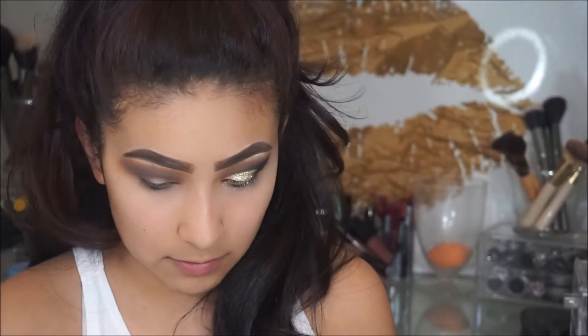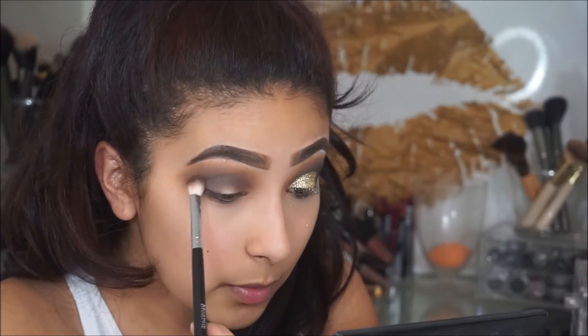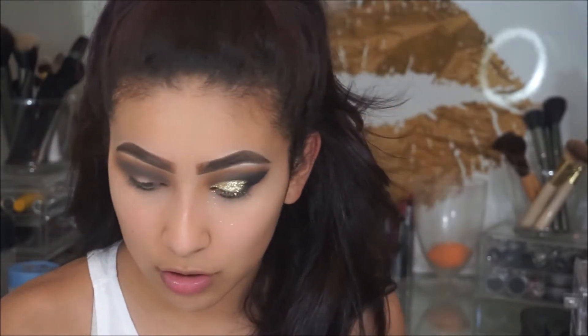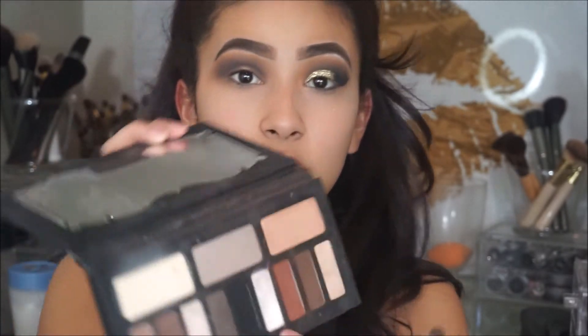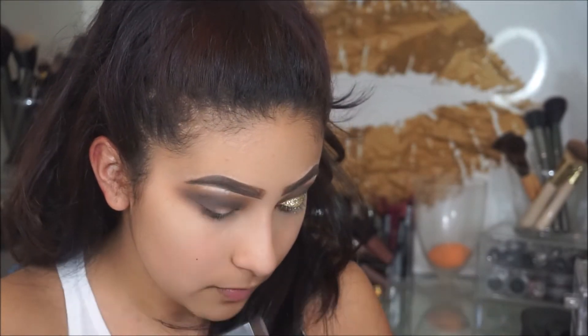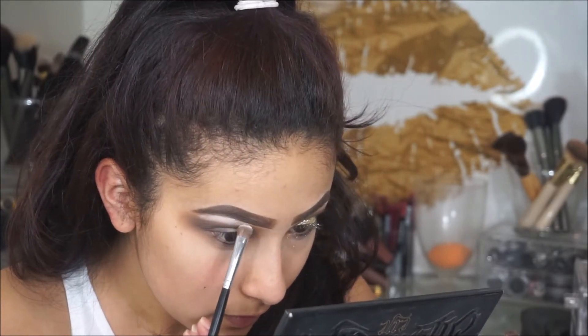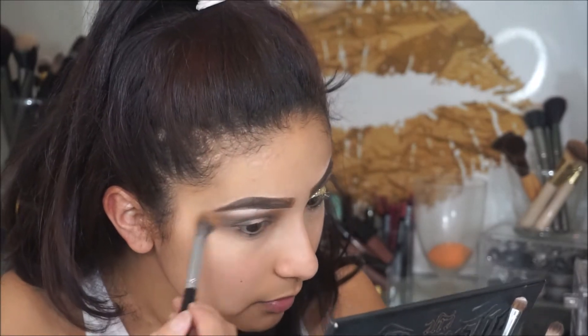Then I'm going to go back in one more time with that dark brown shade just to kind of darken it up again. Then I'm going to take the Morphe M210 brush and I'm going to take this white shade from the Kat Von D palette for my brow bone highlight. I'm going to take that Morphe E23 brush and blend it out.